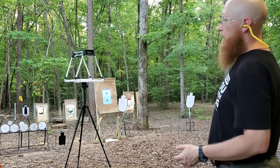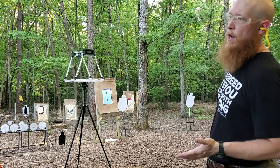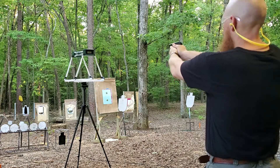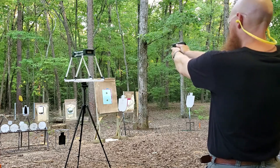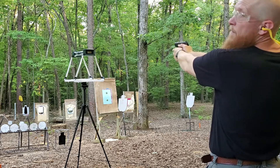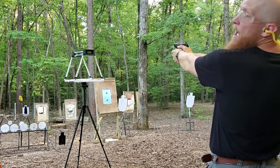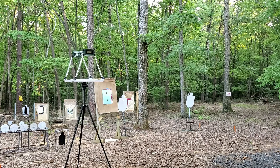We're set up at the chronograph here, three yards away. These say they have a muzzle velocity of 990 feet per second, so we're going to test that out of a 2.75-inch barrel on the Ruger LCP Custom. This is the Barnes TAC XPD 80 grain hollow point. Readings: 934, 911, 736, 913, 915 feet per second. We are clear. Those are our five velocities. Let's set up the water jug test and see what we get.